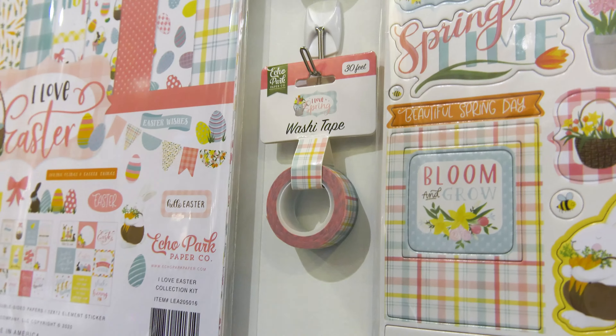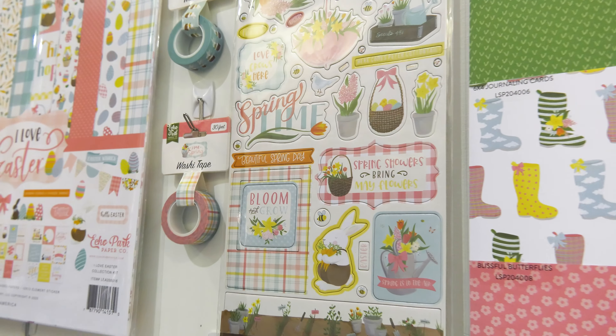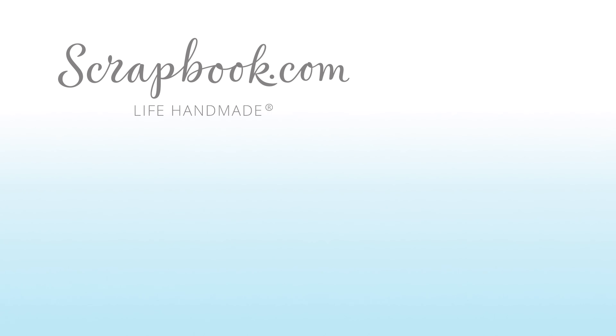We have two washi tapes for I Love Spring — the bunnies and this plaid design, you can see it right there. So this is I Love Spring and I Love Easter, all meant to coordinate with each other, and it's brand new from Echo Park. Thanks for watching — this was filmed in Phoenix, Arizona at AFCI's 2020 Creativation event. If you liked this video and want to see more from Scrapbook.com, please like, share, subscribe, and leave a message. Happiness is life handmade.